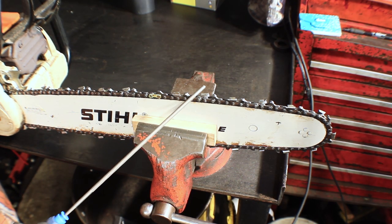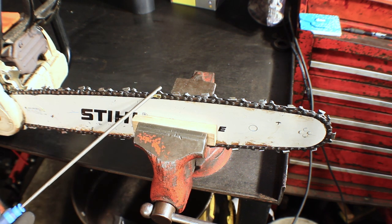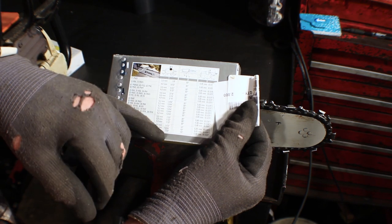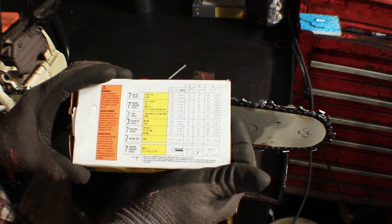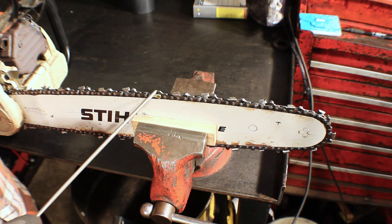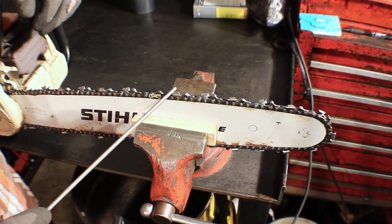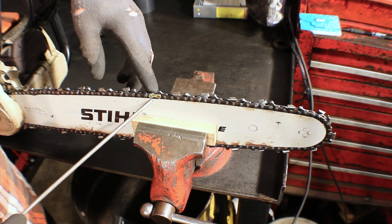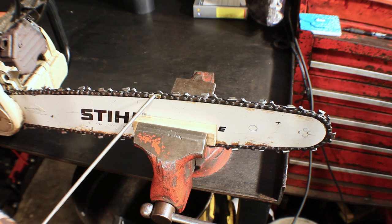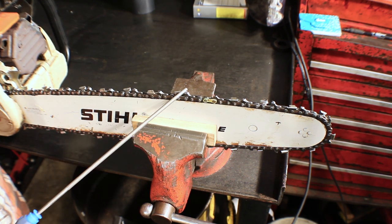You want to make sure you have the right size file — bigger chains generally take bigger files. This is a general overview of what file size your chain takes, and I'll put links to helpful sites in the description. I have two chain boxes here; this one has a list of the different types of chain, the files they use, and angles. This is a 325 chain so it's using a 3/16 file. After you've gotten the proper file, find the master link — this full comp chain has a yellow tie strap marking it. You can also color in one of the cutters with a permanent marker to mark your starting point; I generally just use the master link.